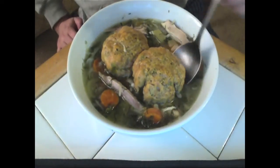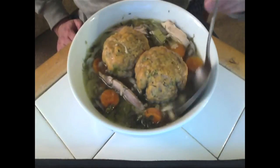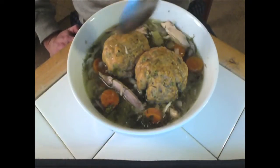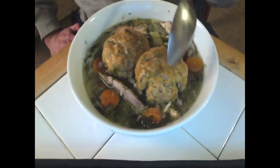These are my paleo matzo balls made from almond flour. They were originally from a bread recipe I had before my current bread recipe. It always tasted like matzo ball to me, but it actually works much better as a matzo ball. Go figure!